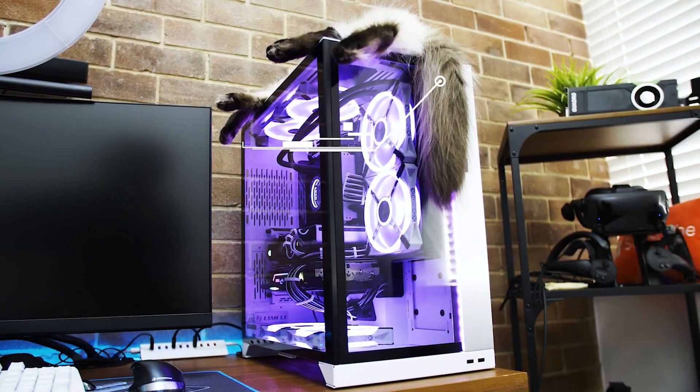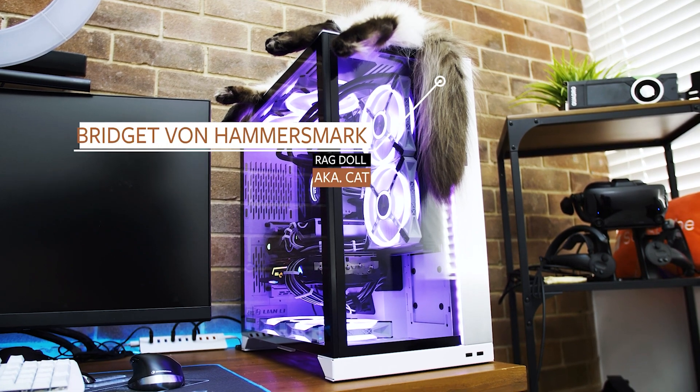I'm mostly a video editor these days, but this is the perfect 3D card workstation, and it's going to be replacing my 10th gen system that I built in a previous video. In one of my previous videos, I made reference to a 22-year-old film that just happened to be one of my favourite films — and this happened.